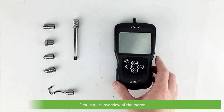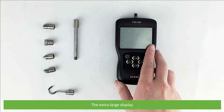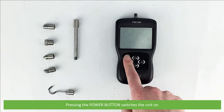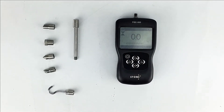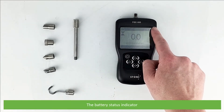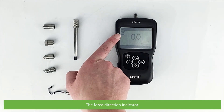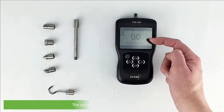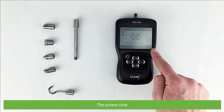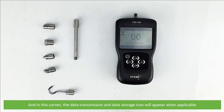First, a quick overview of the meter. On the top there is the measuring shaft and the extra large display. Pressing the power button switches the unit on, and on the display you can see the current test mode icon, the battery status indicator, the force direction indicator, current measurement and test unit, the capacity indicator, the system time, and in this corner the data transmission and data storage icon will appear when applicable.